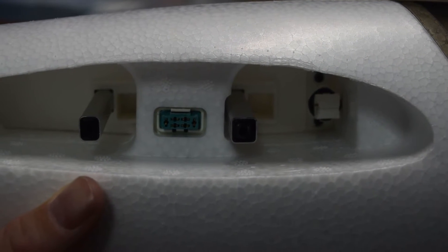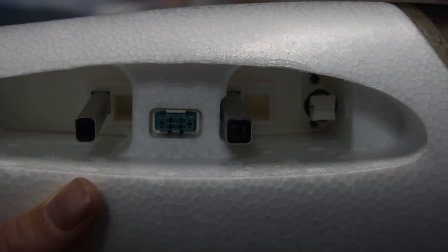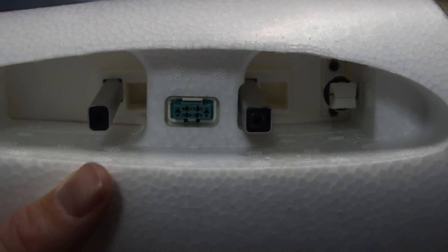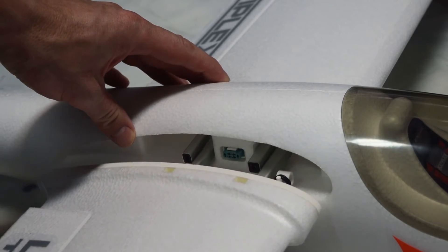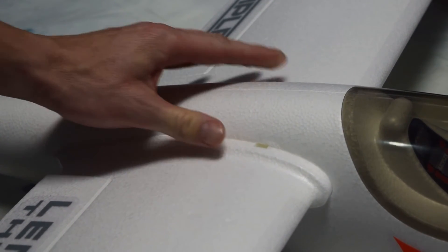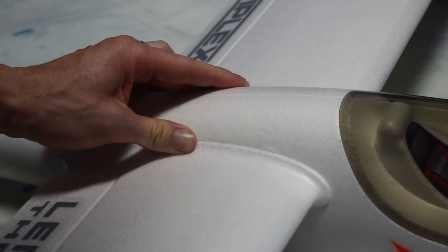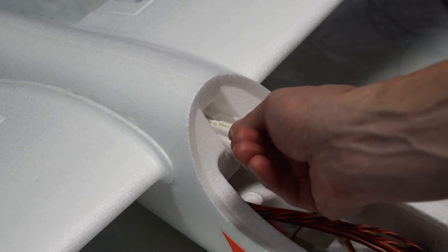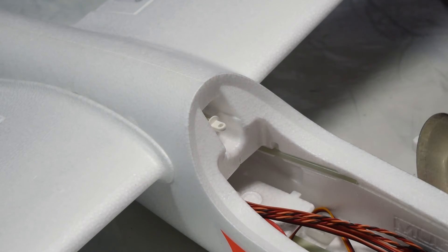The aluminum wing tubes are offset from the left wing to the right wing and they just plug in next to each other inside of the fuselage. You slide the wing plug into place and it secures the wings.